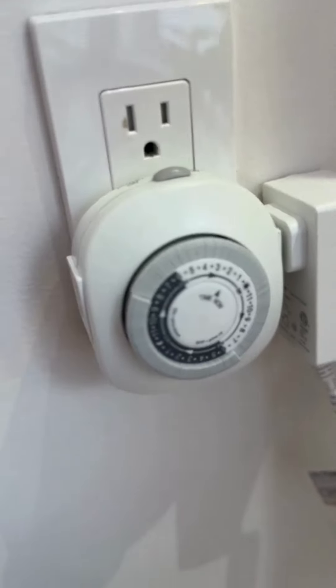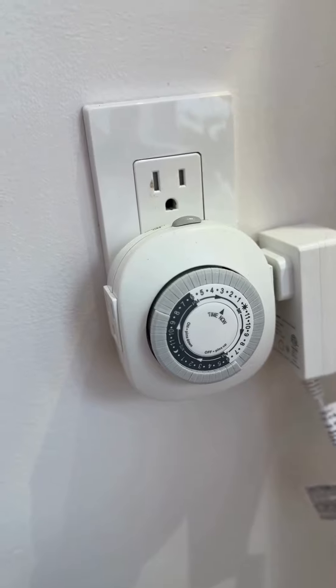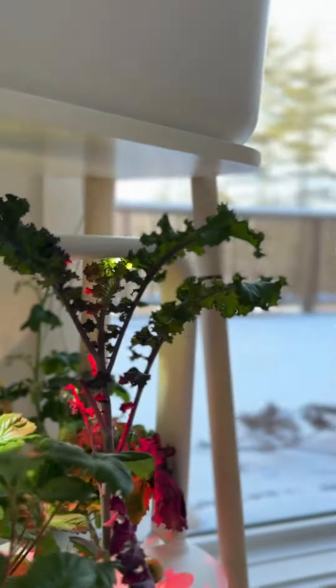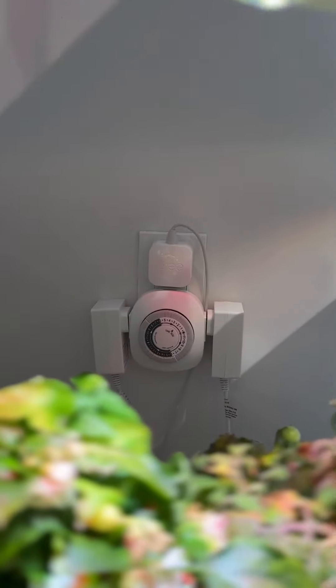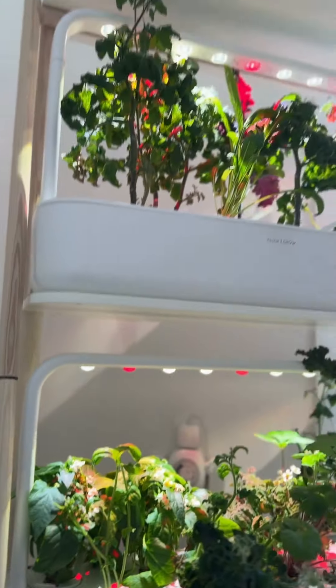Basically I've set these to turn the lights on and off at certain times to make my plants think that it's a longer day instead of being snowy winter. I am super happy with these — they're really easy to use and it was a perfect solution for my indoor garden.